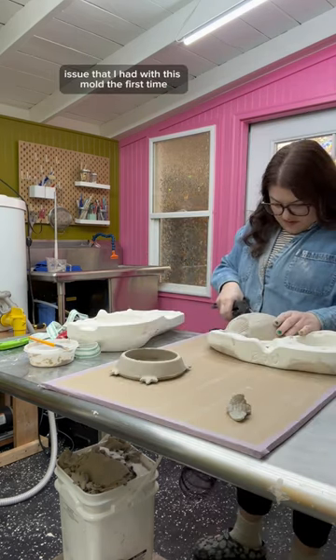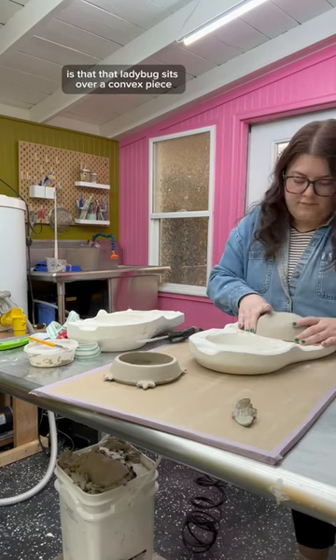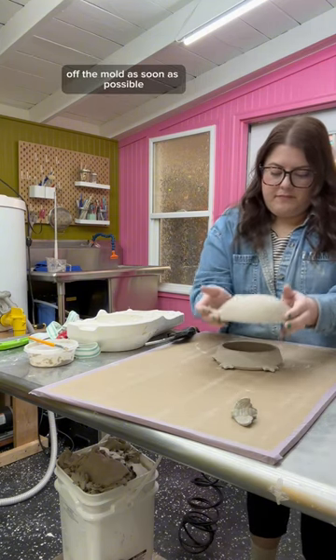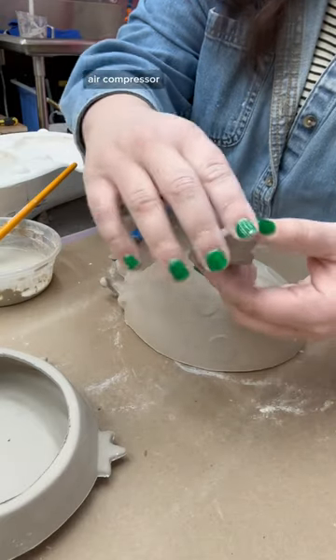The issue I had with this mold the first time is that the ladybug sits over a convex piece, so as it was drying it cracked around it. This time I knew I needed to get that ladybug off the mold as soon as possible so it didn't have time to dry too much — and I totally nailed it with a little help from my air compressor.